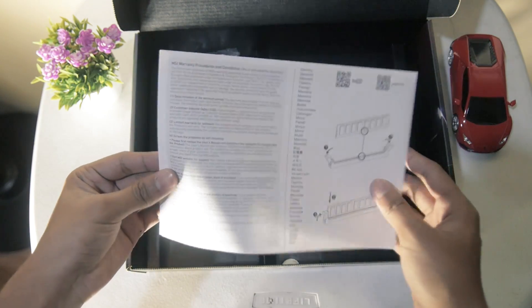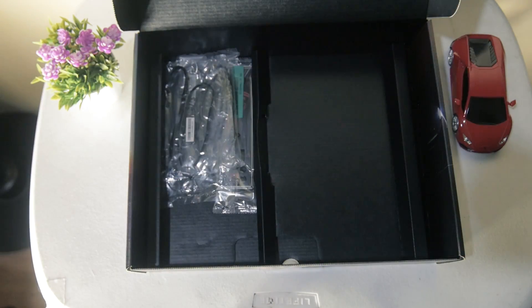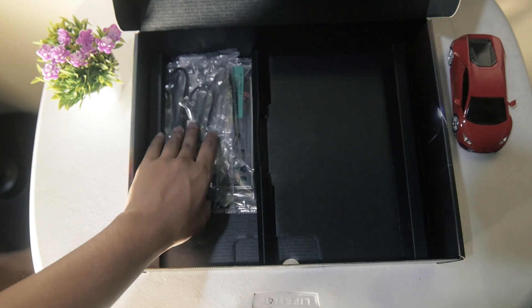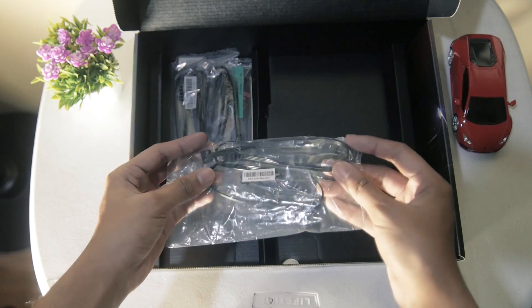Lastly, we have an additional instruction manual for the installation of additional components. We then proceed to the left compartment. First, we have a 4-pin connector to directly control the fans through the motherboard.